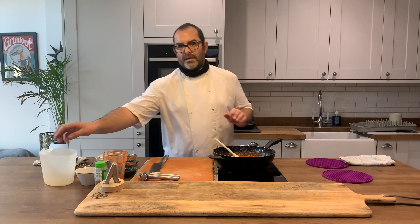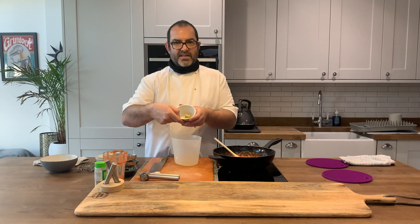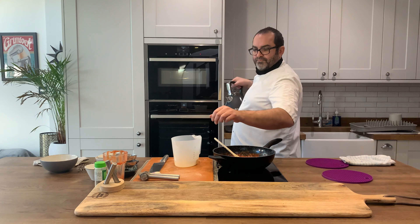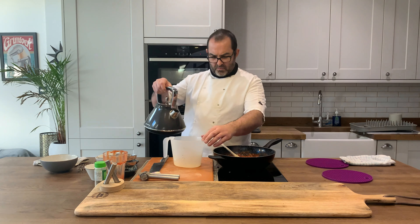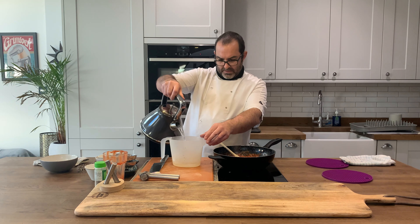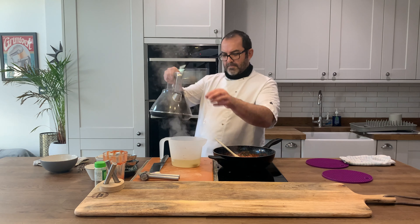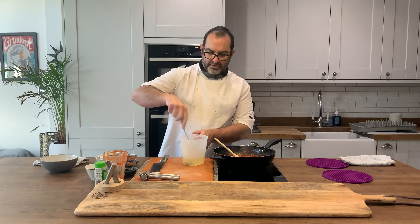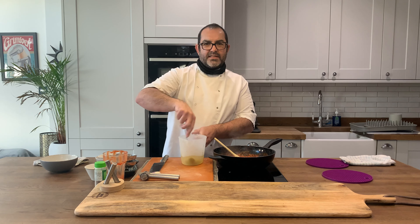While that's heating up I'm just going to make up my stock. I've got a couple of vegetable cubes here and about 250ml of boiling water from the kettle. Just give that a stir to make sure they're fully dissolved.